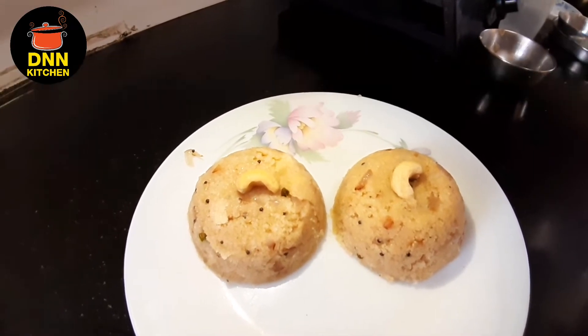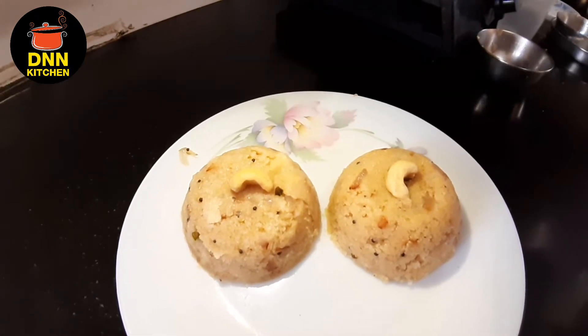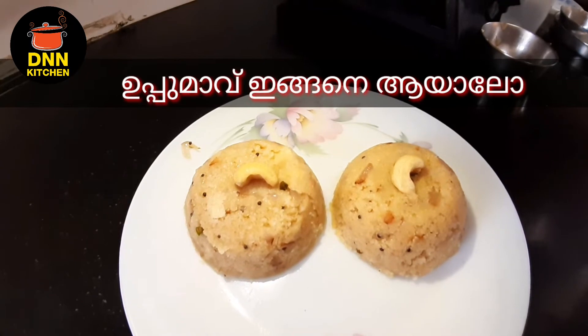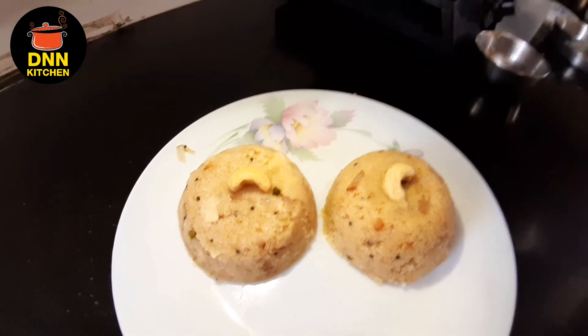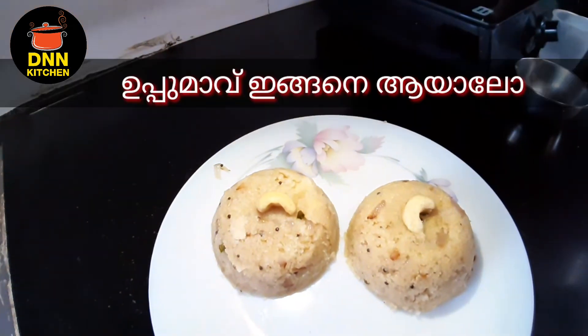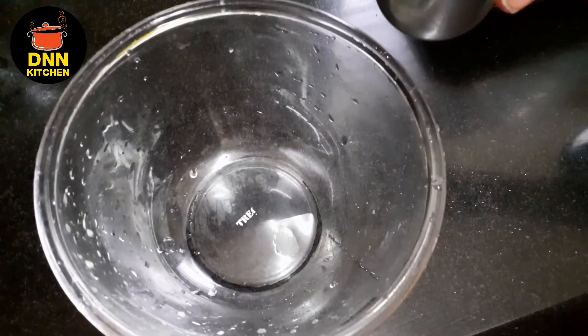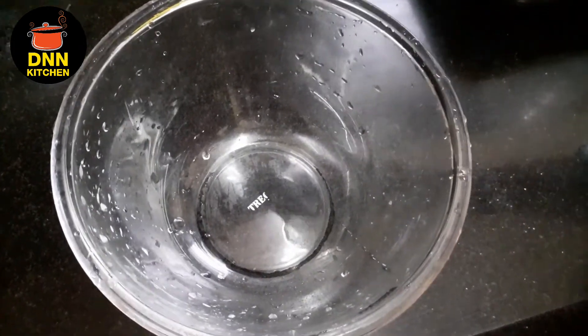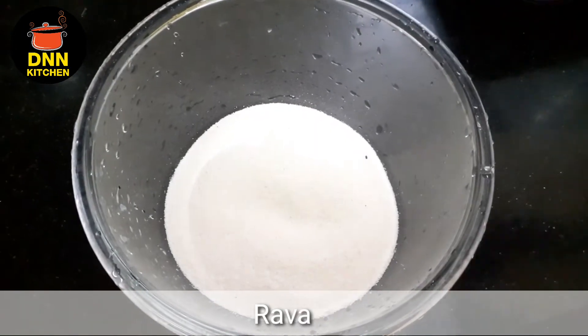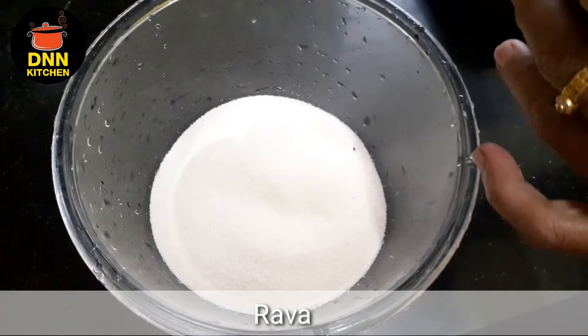Welcome to Raveya Pond. Today we have a Raveya Pond. Raveya Pond is a good taste. I have a glass of Raveya Pond and I add a glass of Raveya Pond.